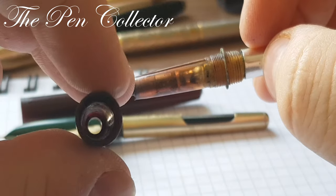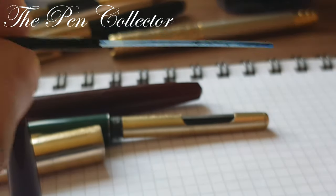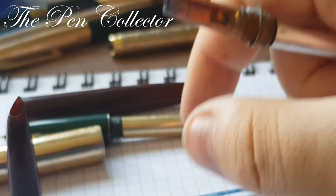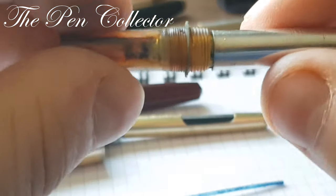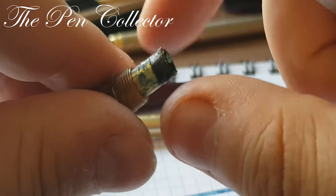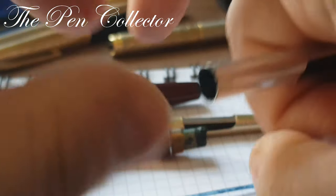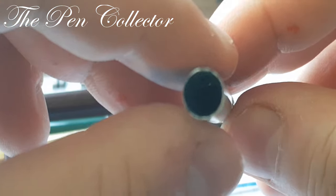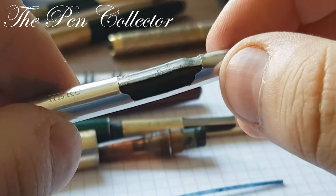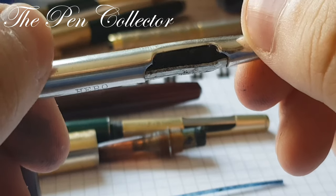This is the plastic grip section. Here we have the feed, and this transparent gripping part — it wasn't cleaned or anything. This is part of the sack — of course it's ruined. I can push on it but it's broken, so it will need some cleaning. After that, maybe I will install a new sack. It is in pretty rough condition.